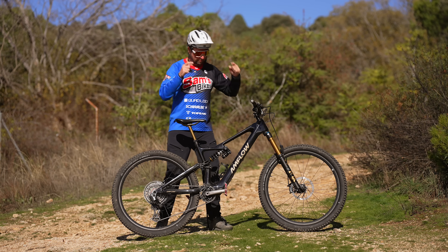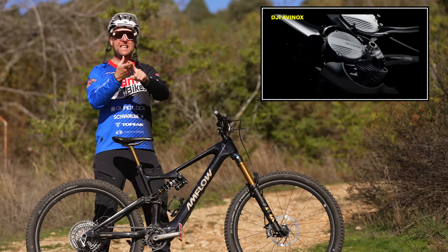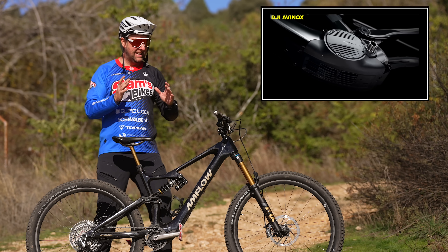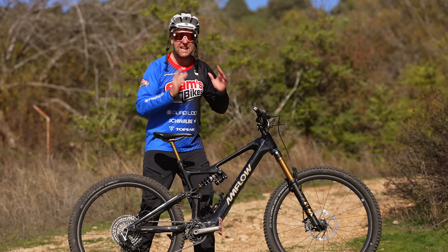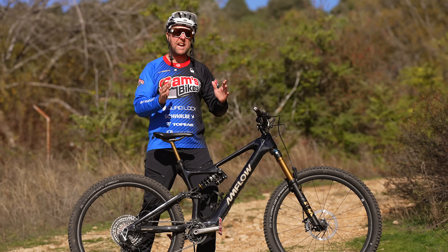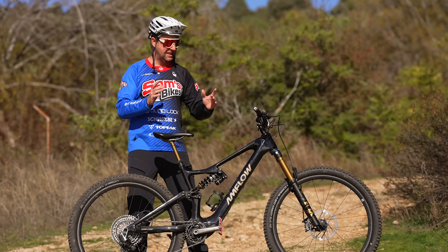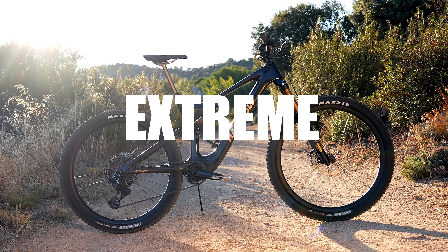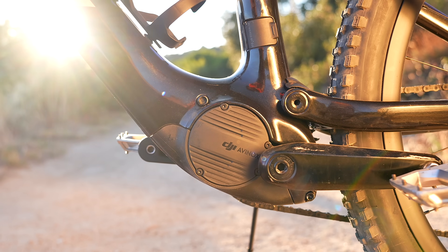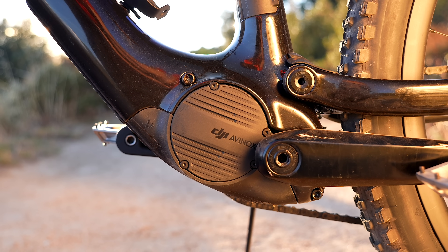Okay Legend Riders, there's no denying the new DJI Avanox motor is the most powerful e-bike motor in its class — and not by a little bit. This motor is so much fun and so powerful. But power means nothing if we're not getting good range or good autonomy out in the mountains. So that is why we are doing the extreme range test on the Anflo PL Carbon with the DJI Avanox motor and the 800 watt hour battery.